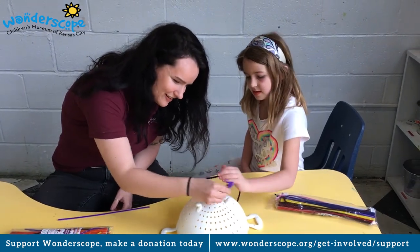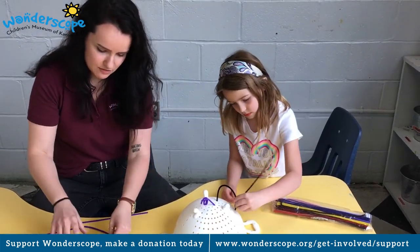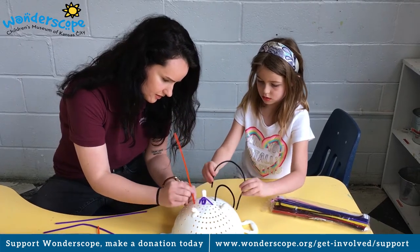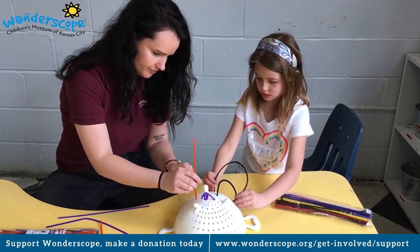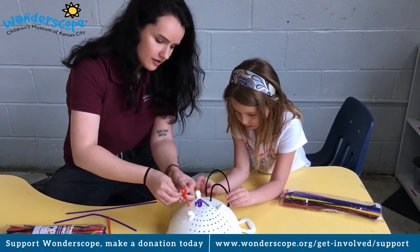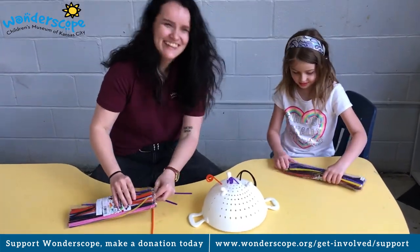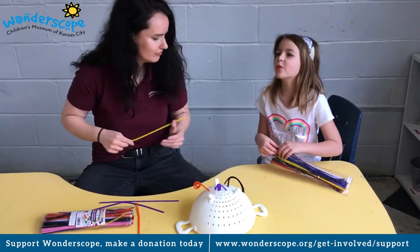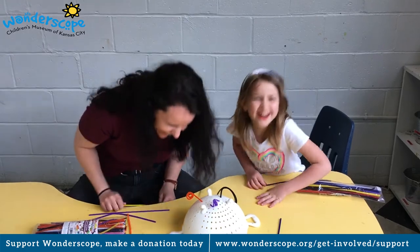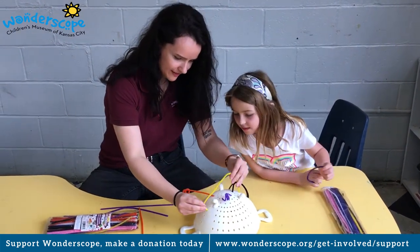Oh, there we go. That's a very good idea. So you could do that too — you could do like a cross one. There are many ways that you could do this and put the pipe cleaners into holes. That's a really cool idea, Annie. This could actually be a sculpture too. Is it a strainer or is it a person? It could strain spaghetti or it could be a nice pipe cleaner holder. I liked your idea of putting them in different holes like that and making it more fun.